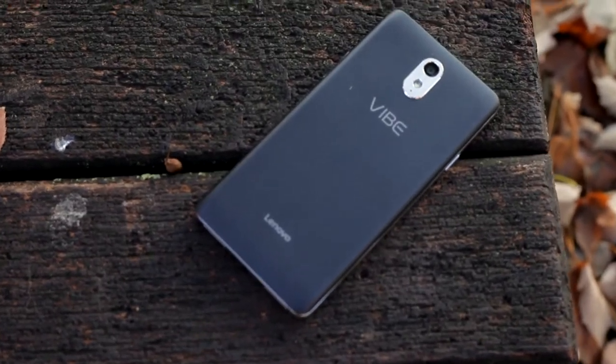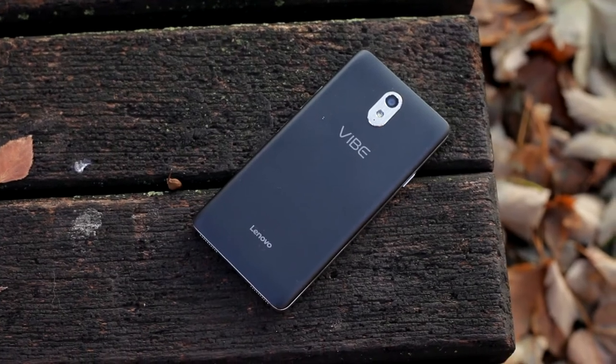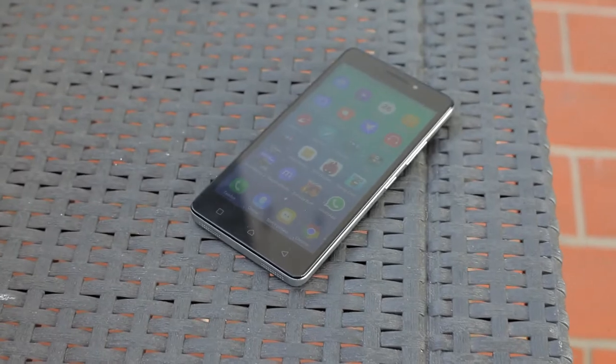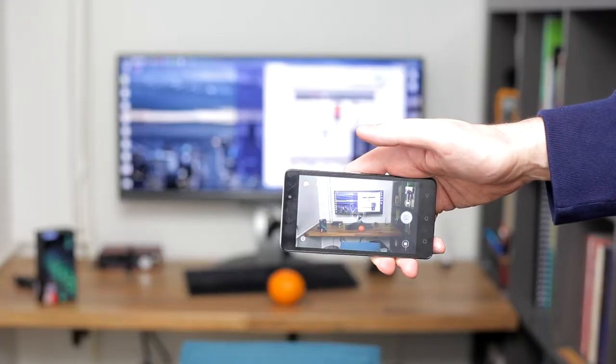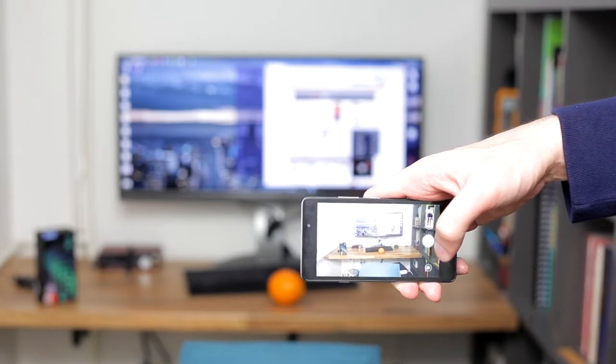The Lenovo P1M has an 8 megapixel camera on the rear with autofocus and a small LED flash, while on the front you'll find a 5 megapixel camera for selfies. It takes about two seconds to start up the camera application for the first time, and the first snapping of the image is instantaneous, which is great.